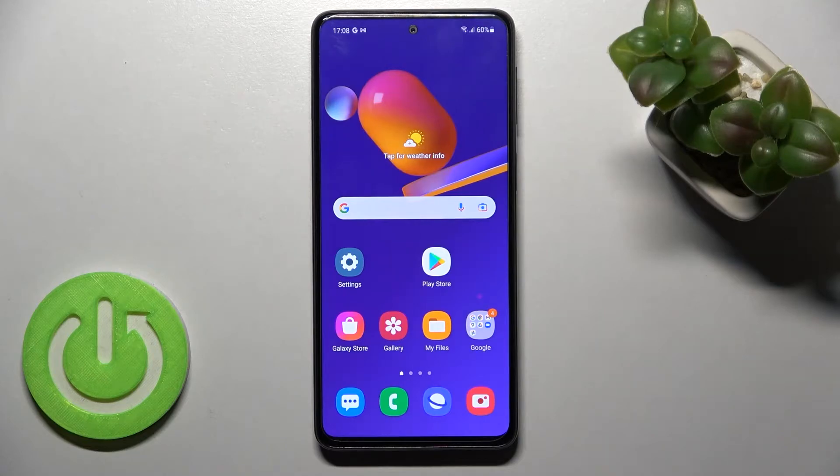Welcome, dear friend. I have the Samsung Galaxy M31s and I'll show you how to check battery health with the Ampere app on this device.